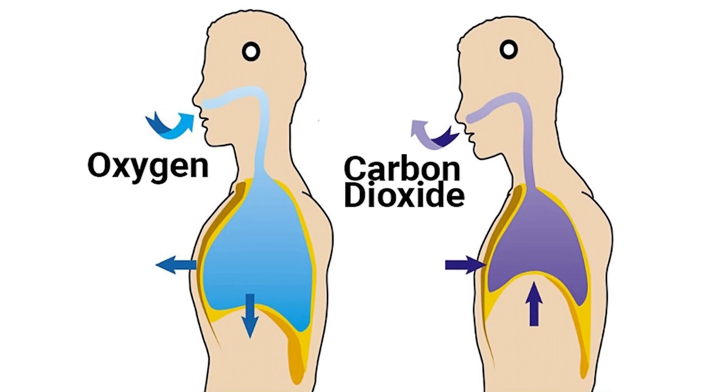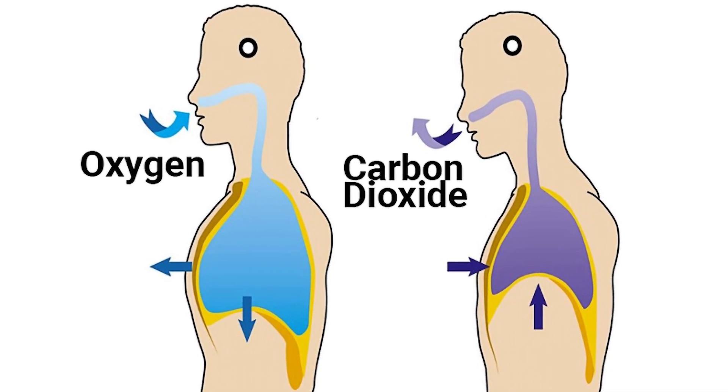Most people think that carbon dioxide is just a waste product and we need to get rid of it. But that couldn't be more wrong — your carbon dioxide is just as important as oxygen.